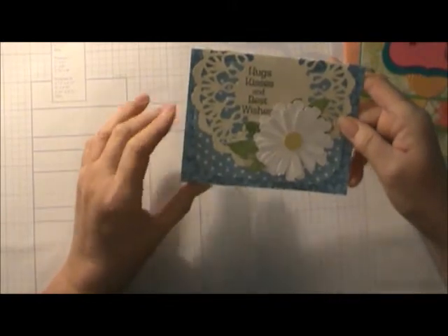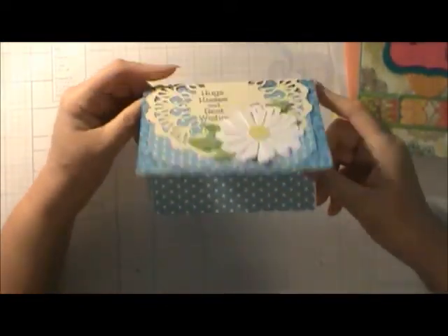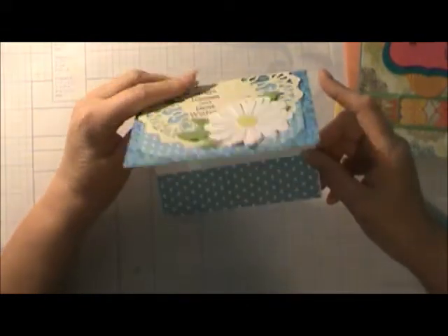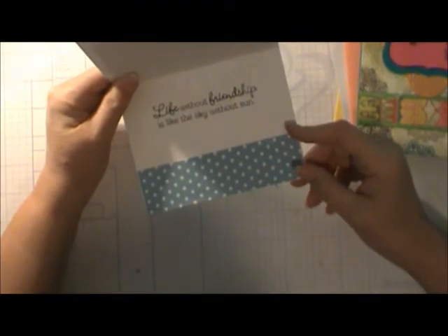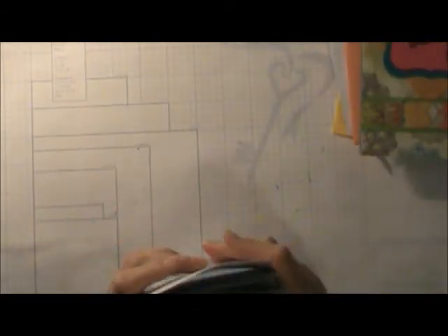This was one of my cards also — 'Hugs, Kisses, and Best Wishes.' That too was on Design Space, and you could make it yourself. I just love it. 'Life without friendship is like the sky without the sun.' I had two of those — I showed one already.